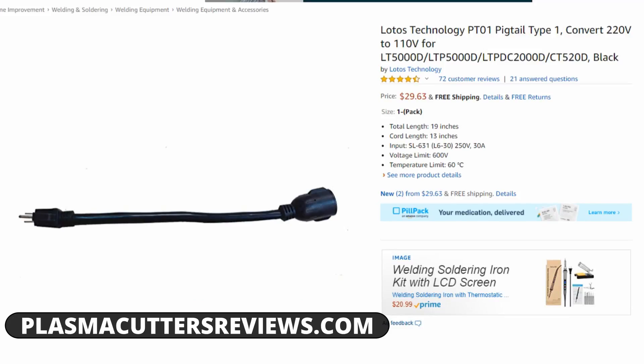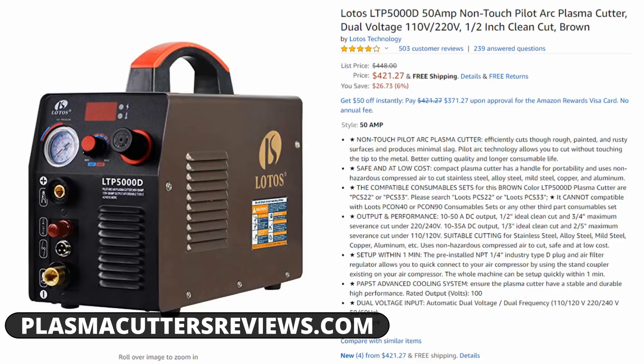The adapter is not included with the machine, so you have to buy that separately if that's something you want. It has dual voltage, which is a feature you find on a lot of more expensive machines like the Powermax 30XP, which is around $1,500, and the 27i, which is around $1,300. So dual voltage — really, really good. Nice to have.